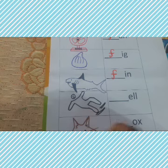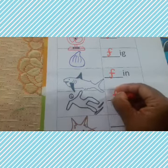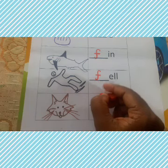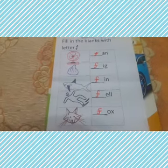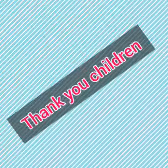The next picture shows a boy falling down — he fell down, so write small letter F for fell. And F for fox. Write small letter F. Thank you, children, and have a nice day!